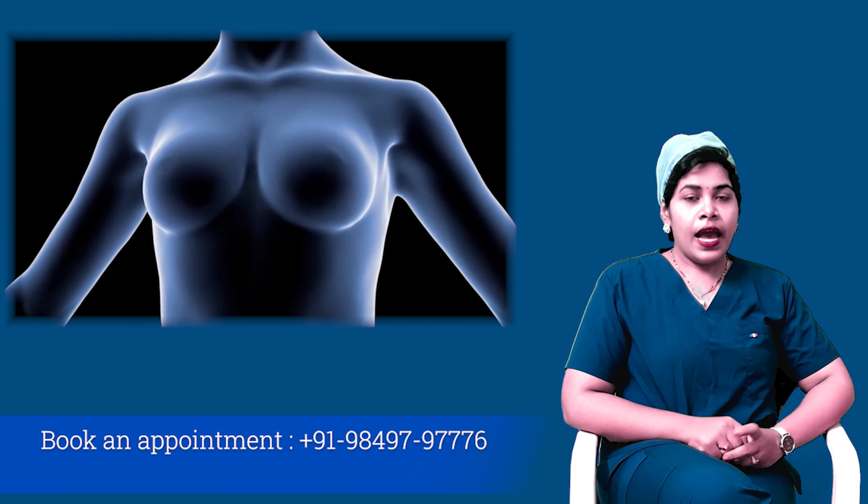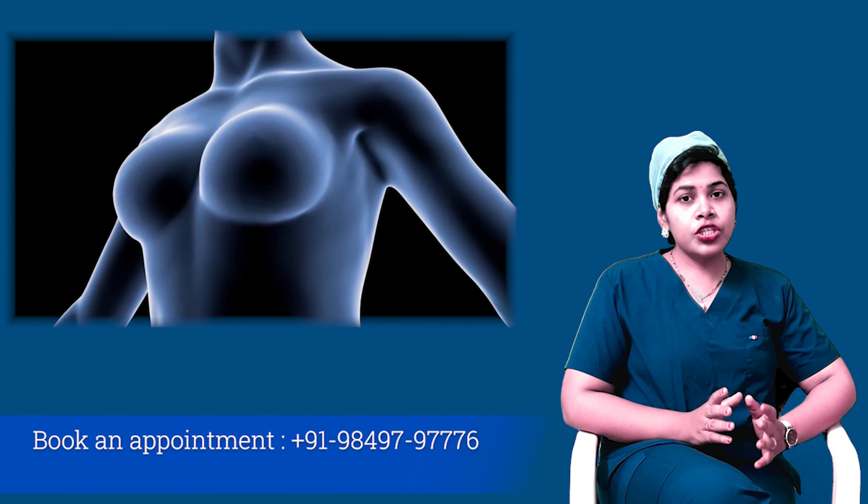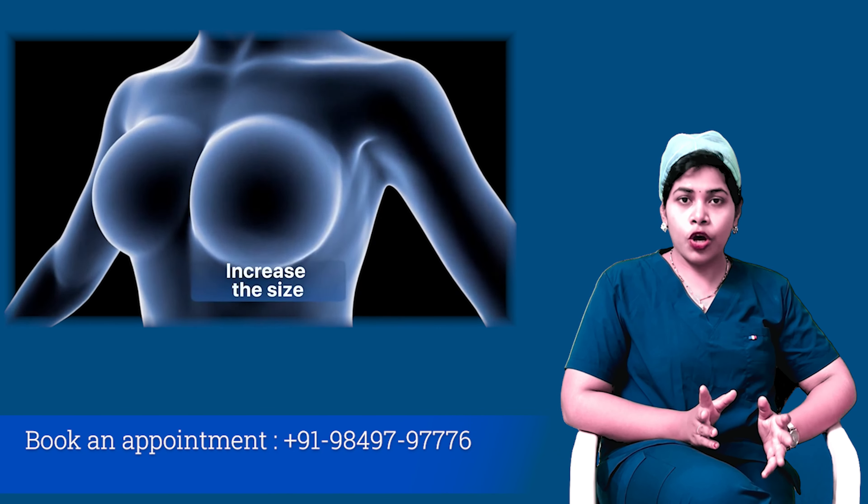What is breast augmentation? Enhancement of the size and the shape of the breast is known as breast augmentation.